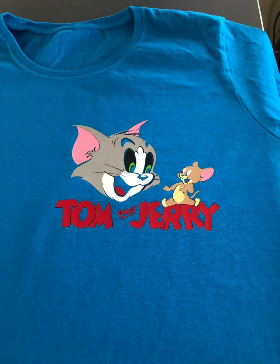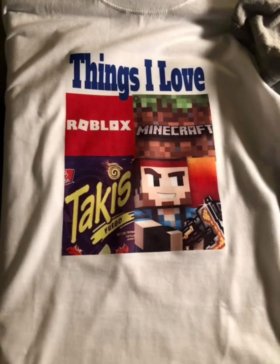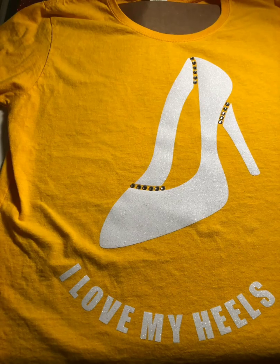Tom and Jerry — this was very hard trying to layer it. I think I missed some parts in the mouth and the eyebrows, but we're going to get it right. I'm a Navy mom — things my grandson loves. Here's a high heel with rhinestones on the bottom, the top, the side — I love my heels.